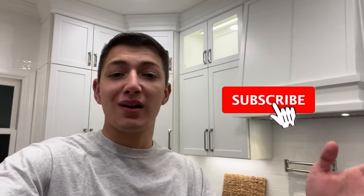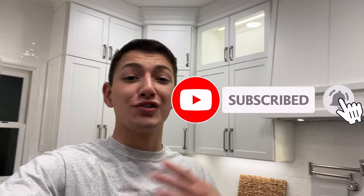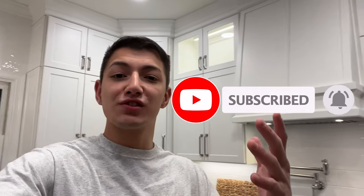Hey, sorry to interrupt — I really quickly want to ask you to please consider hitting that thumbs up and even subscribing and hitting that notification bell, so you get a notification every time I post a new video like this one. Hope you're enjoying the content and we'll get back to it.